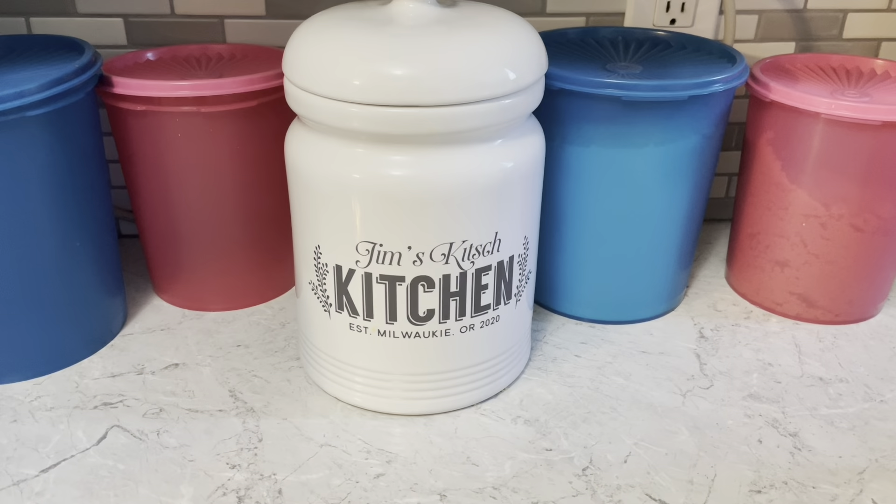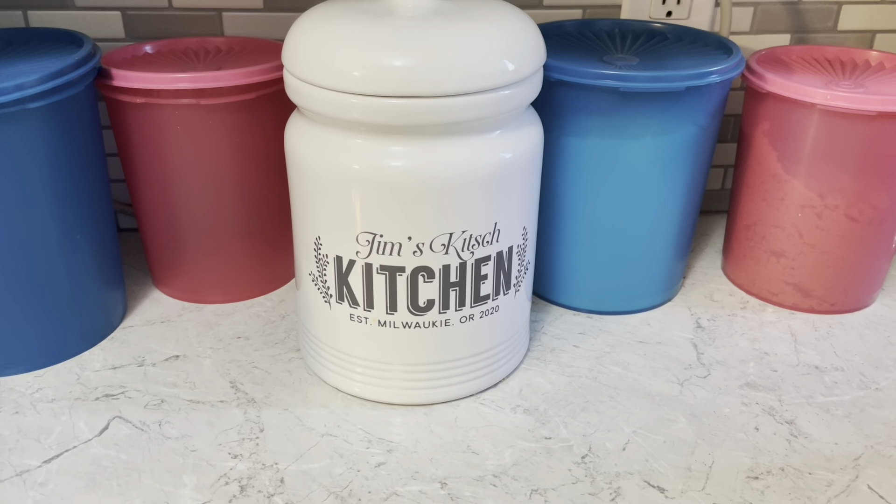Bake in a 350 degree oven for 30 minutes. Whoa! Caramel apple dump cake.